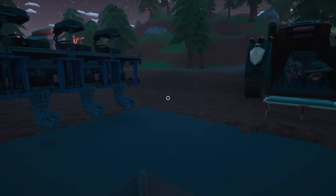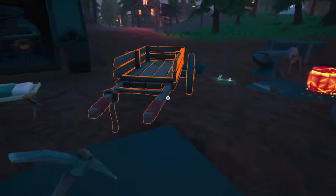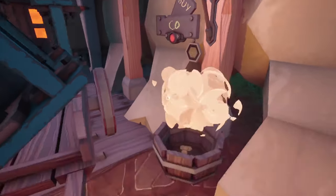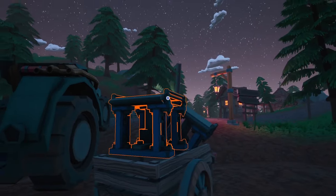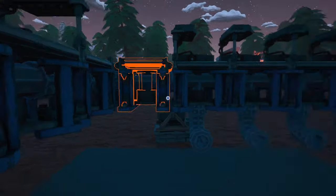Okay, so we're just missing two conveyor belts. I'm going to go pick those up real fast. Okay, here we are. We got our conveyor belts. I'm going to go put that one in there.